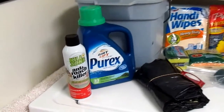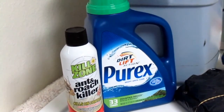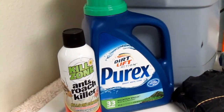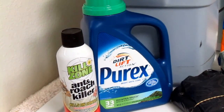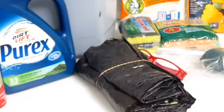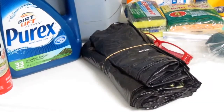The first thing I'm going to put in is some bug killer, because somehow bugs and storms and disasters seem to go together. Then I have a bottle of laundry detergent, because there's always going to be something that needs washing. I have a pack of garbage sacks — I took them out of the box, of course.